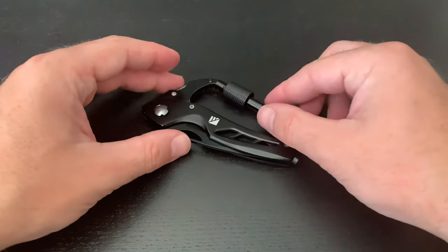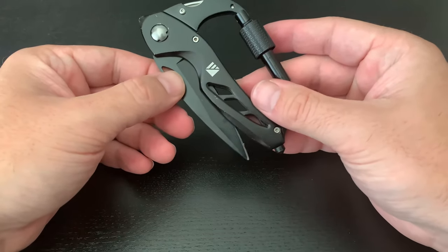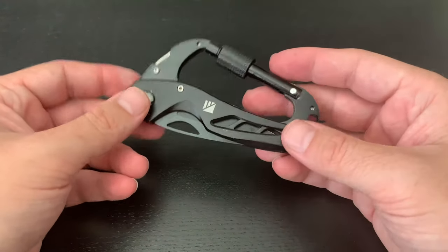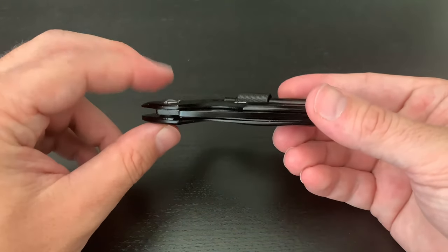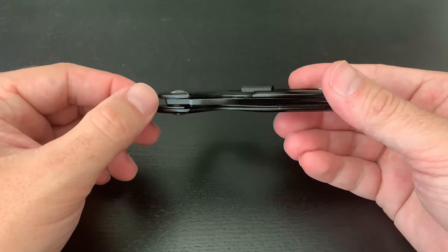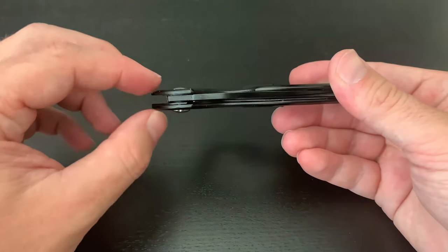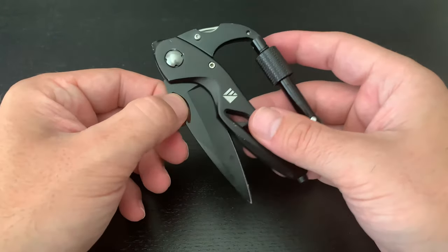Today we're going to discuss how to make the knife a little more rigid or difficult to open. There have been people who have used their carabiner quite a bit, and what happens is this little screw or nut gets loose. When it gets loose, the friction and force being applied on the blade between the two pieces of metal gets relaxed.